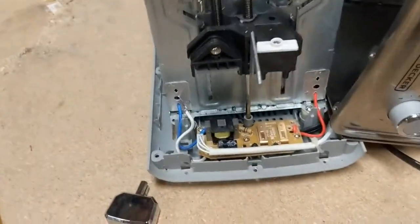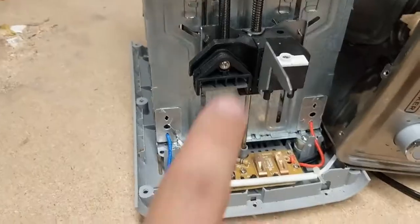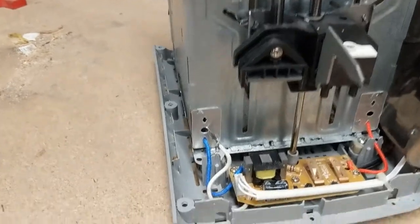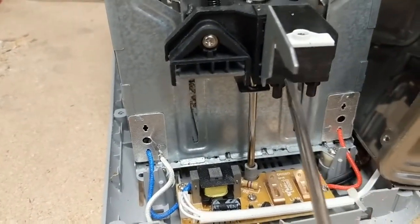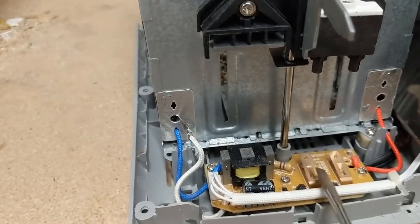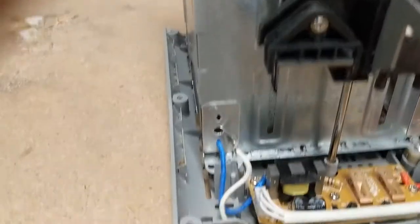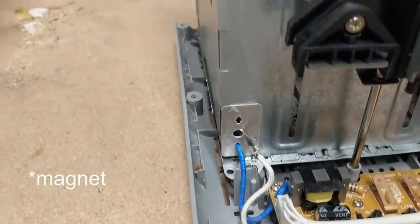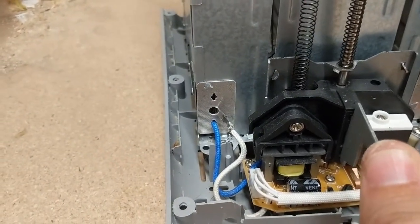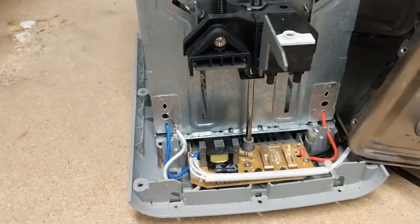Now we can see the way that this works: when you push the toaster down, this side of the toaster will connect with these two contacts, which is the power coming from the wall. It will turn on this transformer, which will allow the mechanism to stay down until the toast is ready, in which case it will pop back up.